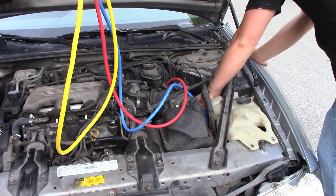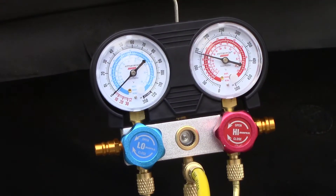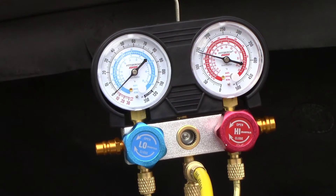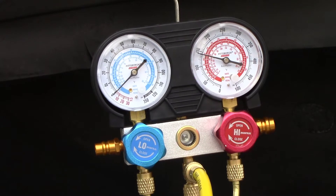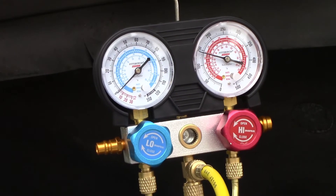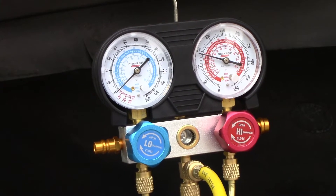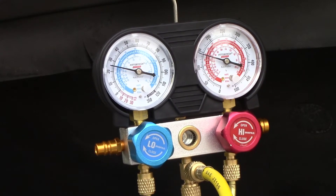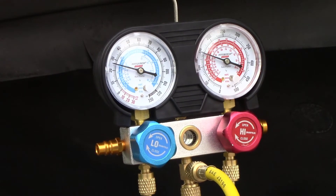Once you know that your AC compressor is engaging, your clutch is working, and your car has been warmed up for a couple minutes, go ahead and open up the high and low pressure side couplers and check your gauge. I opened the high pressure side — we're reaching about 149 psi, looking at the outside ring. I just opened the low side and we're looking at about 25 psi.